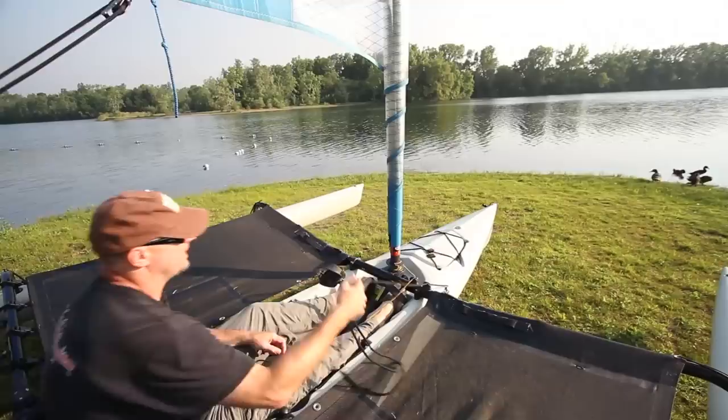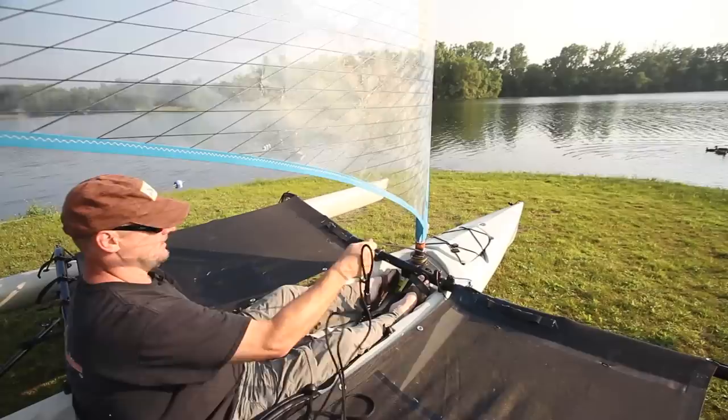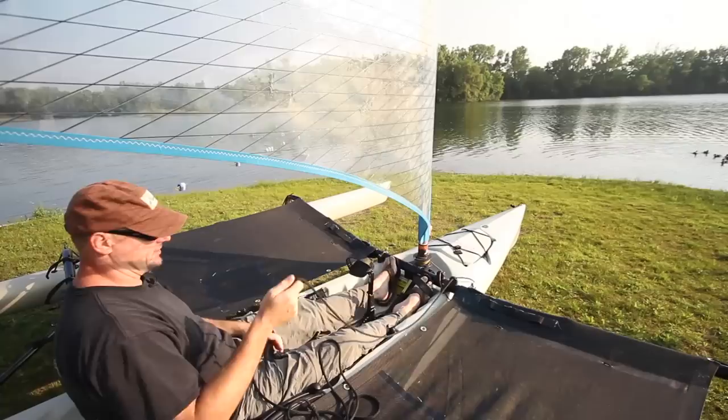To operate the sail, simply grab the black line and haul — it deploys my sail. Pop it up out of the cleat to let that sail run on out, pop it down to the cleat to hold it, and then as I'm out sailing for the day the only controls I really worry about are turning left or right with my rudder handle, or tightening or loosening the sail.